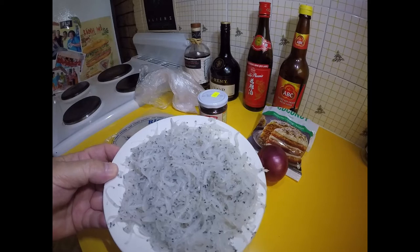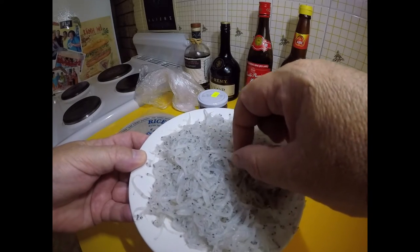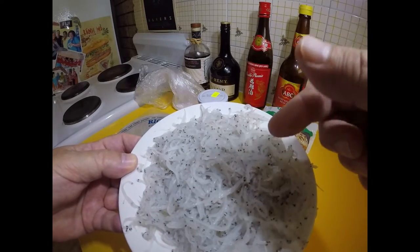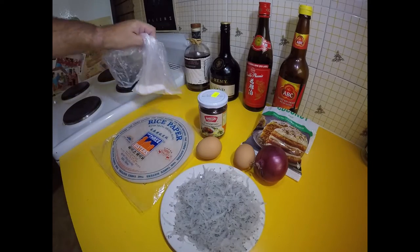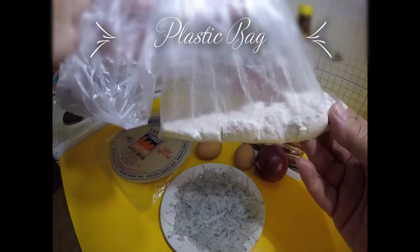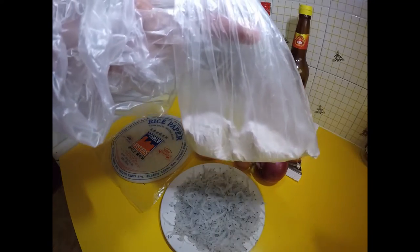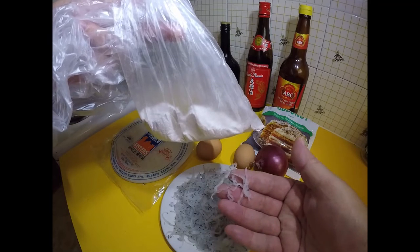Whitebait — I keep saying 'sprite' but anyway. If you haven't seen it, they're these tiny little hatchlings of fish — I think they're called fry. Funny if it was 'fry the fry.' To coat them, I've got a paper bag here with a couple of tablespoons of cornflour mixed with a third of a teaspoon of cayenne pepper and a teaspoon of salt. I'm going to put my whitebait into the bag and try to coat it all.